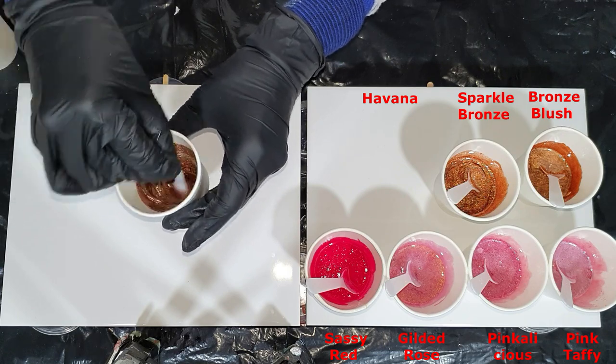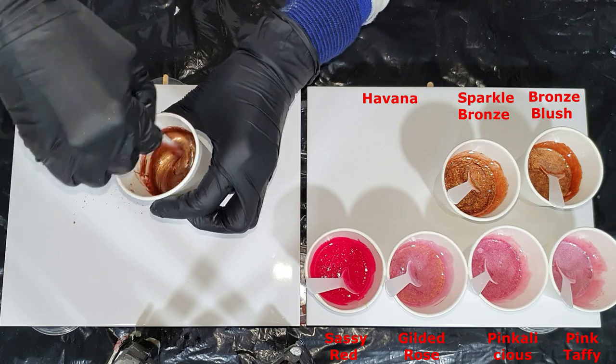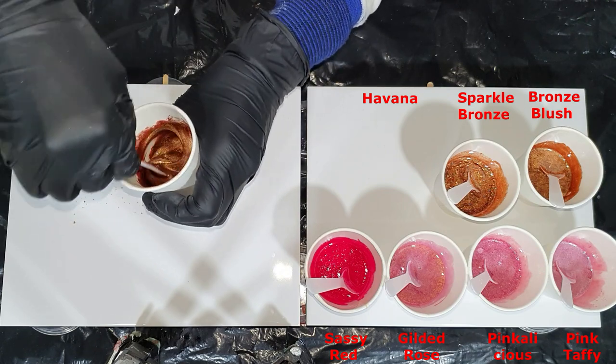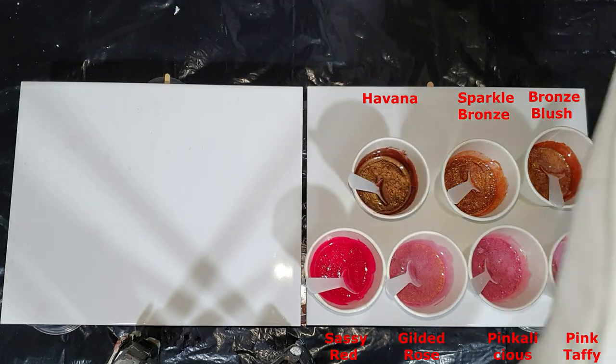I always do that very carefully. I always add the mica pigment first and the resin on top, because then the particles don't fly as much into your room.